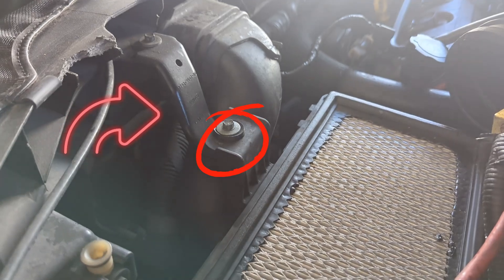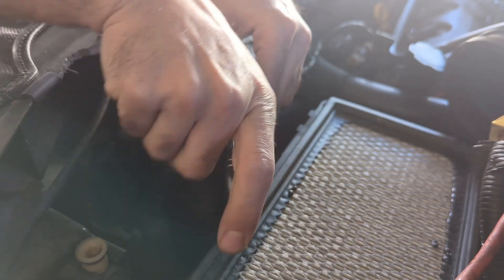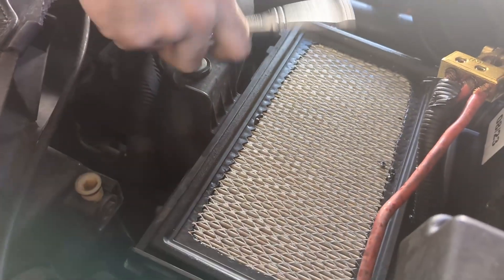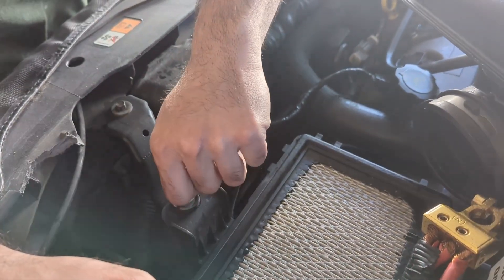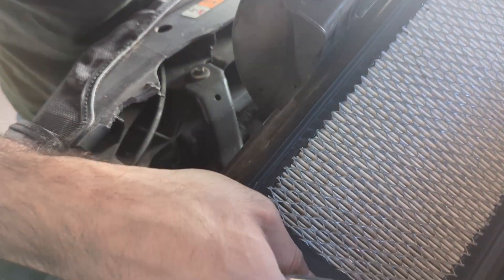As you can see, there is a bracket connecting the airbox to the bumper. We need to remove this bolt. Now that we've removed the bolt connecting the airbox to the bracket, push towards the passenger side and then pull up to release the airbox.